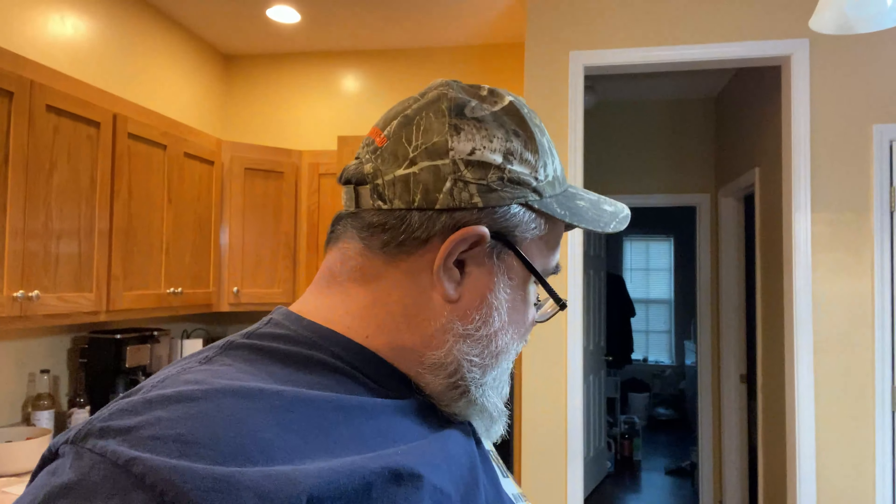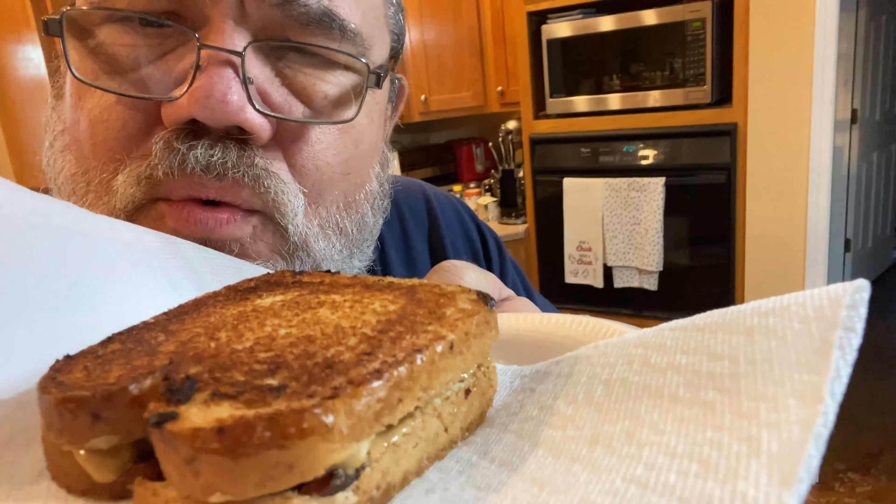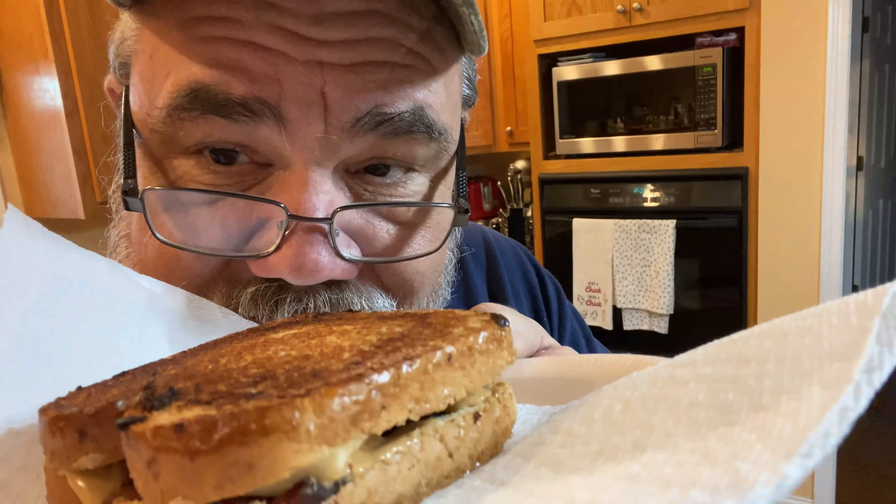Alright, I hope you join us for Freaky Food Friday trying out the Elvis Presley sandwich. Doesn't that look delicious? It smells good too, because it smells like bacon. Join us on the live stream — if you can't make it live, you can always watch it anytime. But this is going to be a good one. Thanks for watching, and don't forget, his way is the best way. Thank you, thank you very much. See you next time. God bless.